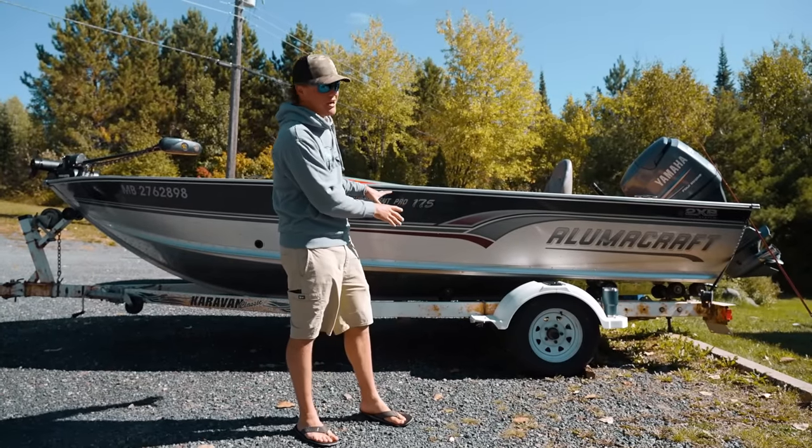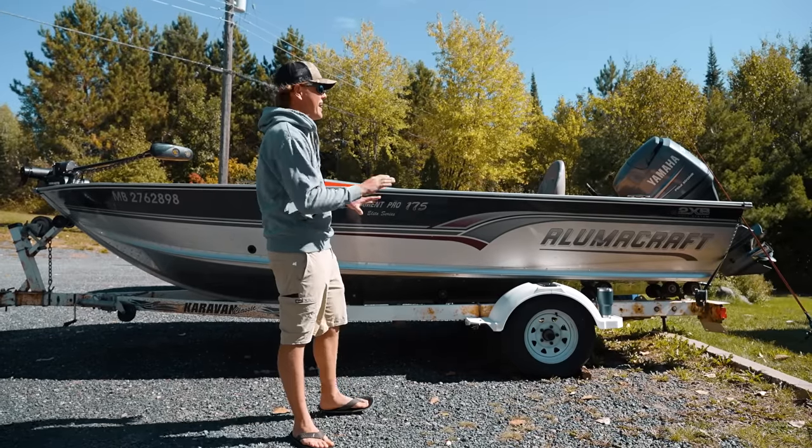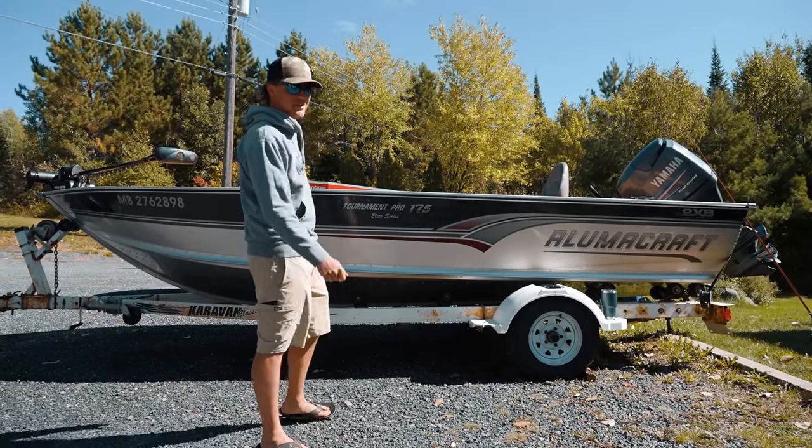Guys, this is my childhood boat. This is my parents' Alumicraft Tournament Pro. In today's video, we are giving it a massive facelift. You're going to want to watch till the end to see how this turns out.